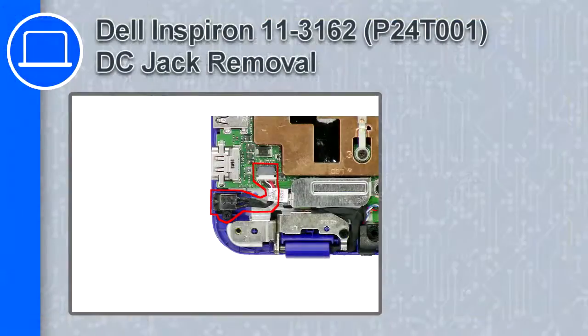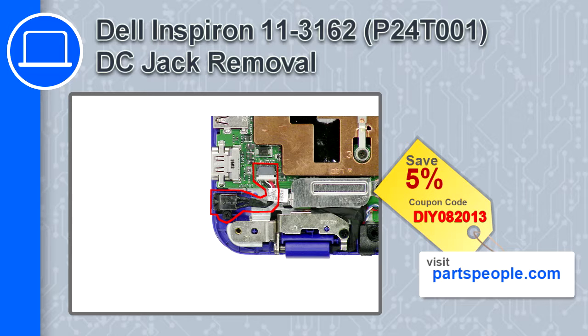What's up, this is Ricardo, and in this video I'll show you how to remove the DC jack from a Dell Inspiron 11 version 3162. If you're looking for parts for this laptop, go to our website and use this coupon for a 5% off discount.